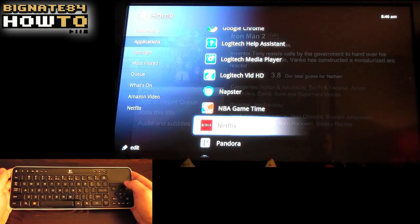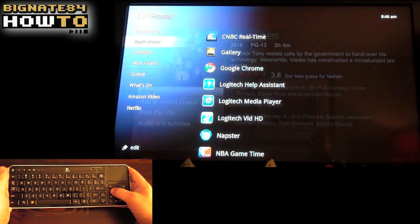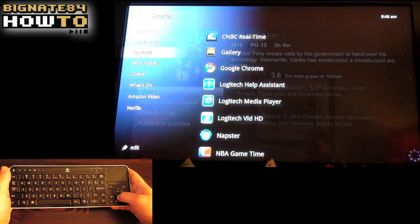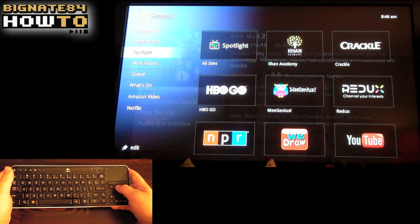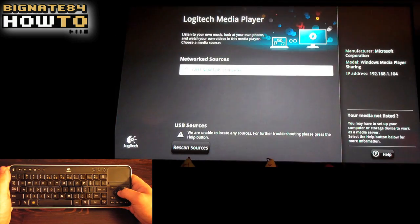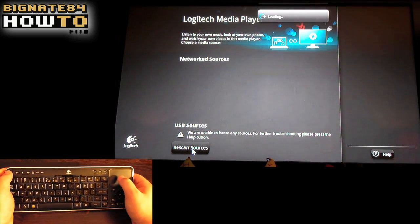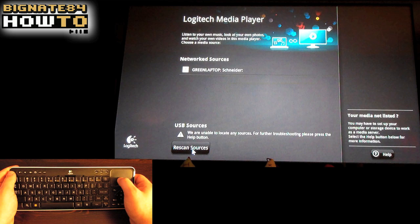This is another main reason why I wanted to get Google TV. Let's say you have a computer upstairs with some pictures on it that you want to show your friends downstairs on your HDTV. Click the home button, scroll down to applications, and click on Logitech Media Player. The green laptop is already recognized under network sources, but if it didn't show up for some reason, I could click the Rescan Sources button at the bottom.